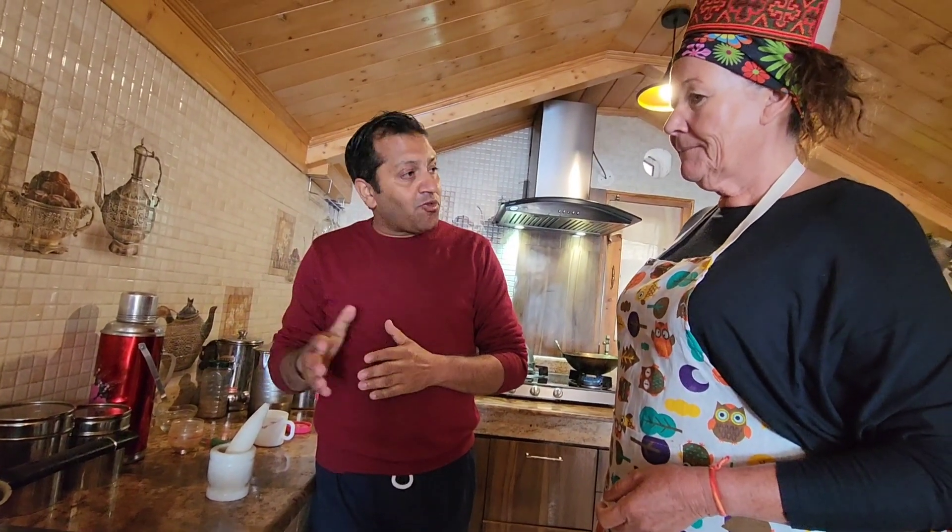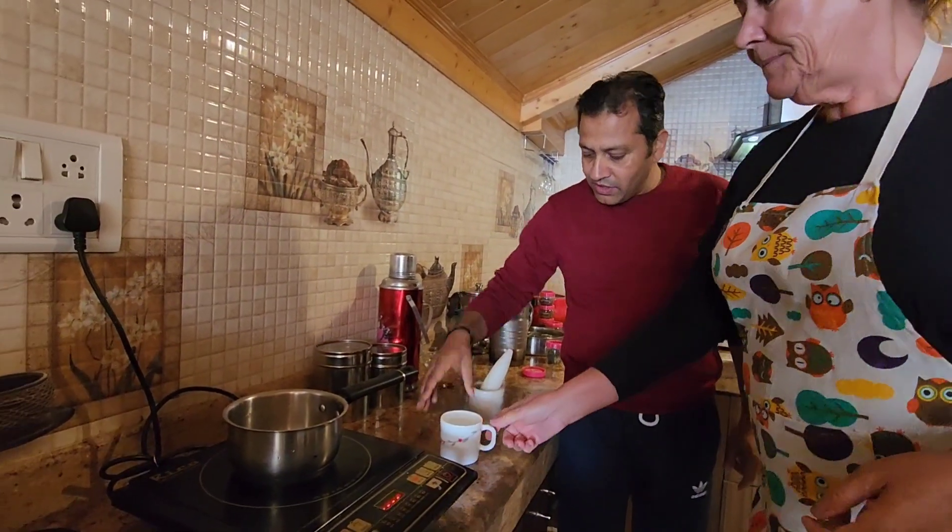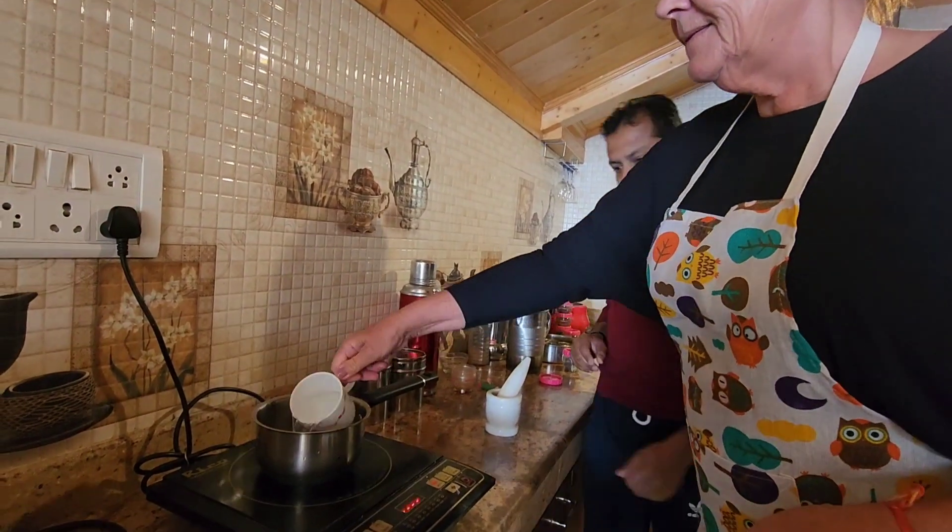So for 4 cups of tea we are going to do 2 cups of water and 2 cups of milk. We are going to add 1 cup of water — just pour, then the second cup of water over there.